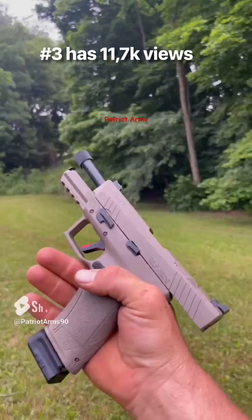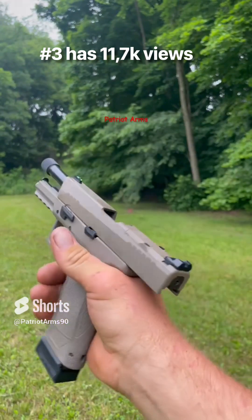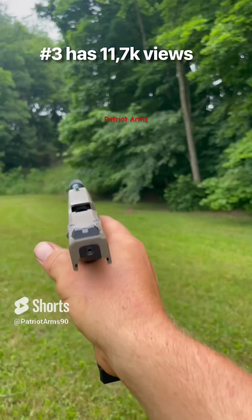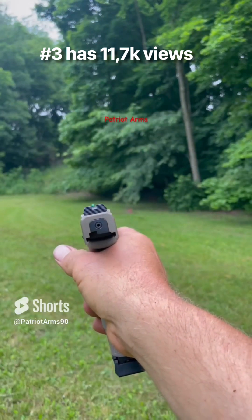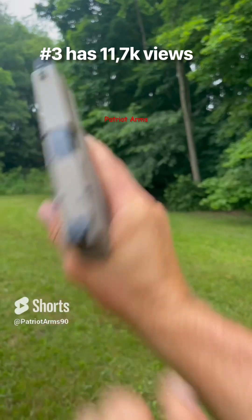PX9, Gen 3. Duty size with threaded barrel. Fiber optic front, blacked out rear. 20 round mag.